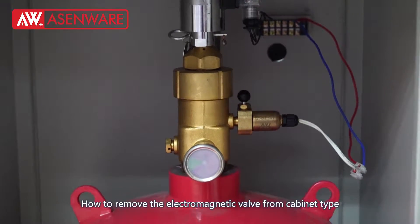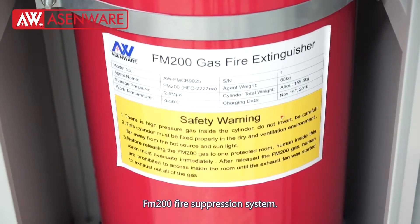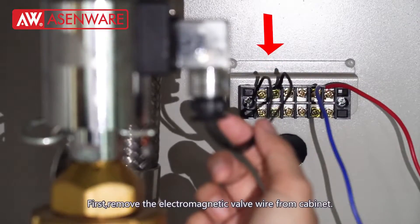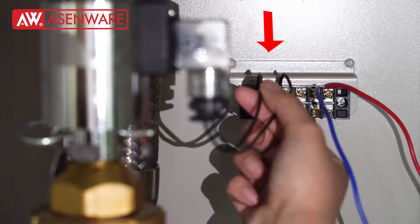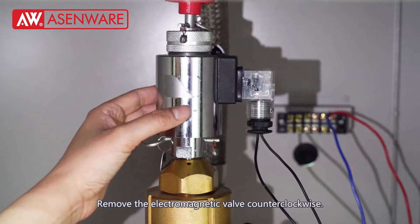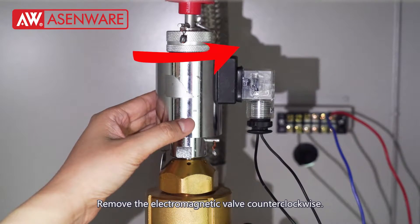How to remove the electric-magnetic valve from cabinet type FN200 fire suppression system. Remove the electric-magnetic valve from the cabinet by turning it counterclockwise.